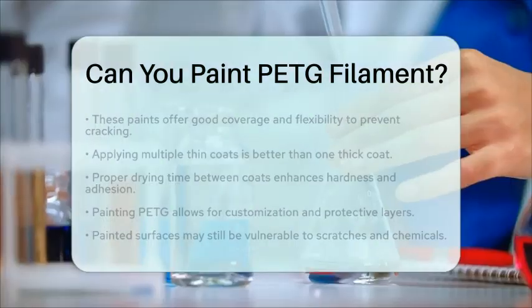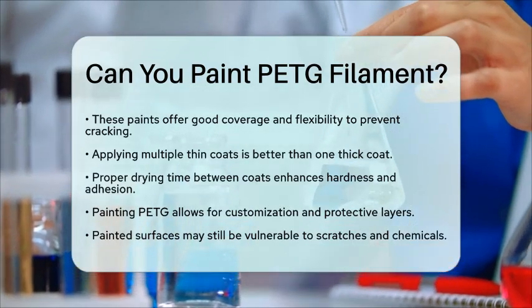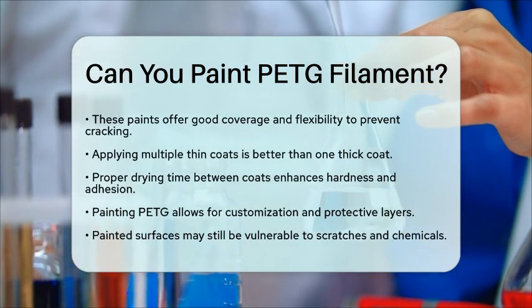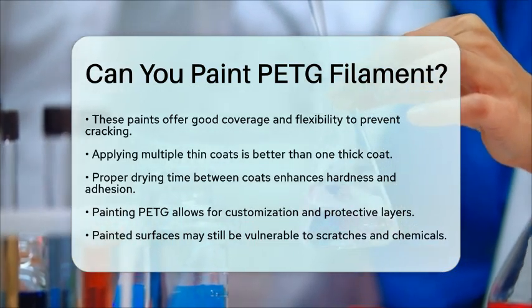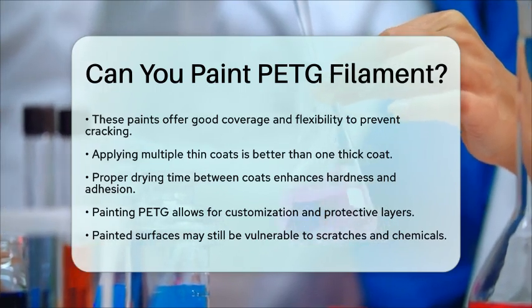Painting PETG can be a fun way to customize your 3D printed parts. You can change colors, add designs, or even create protective layers. However, keep in mind that while painted surfaces can look great, they may still be vulnerable to scratches or chemicals if not properly maintained.